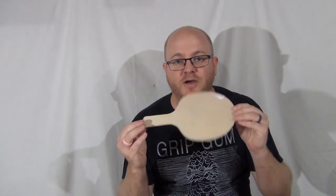Alright, it's time for ping-pong paddle number seven. I've got another paddle blank here, and this one — you guessed it — weather stripping.